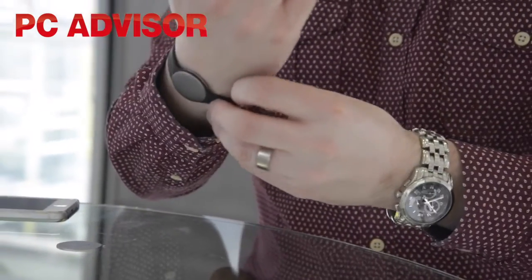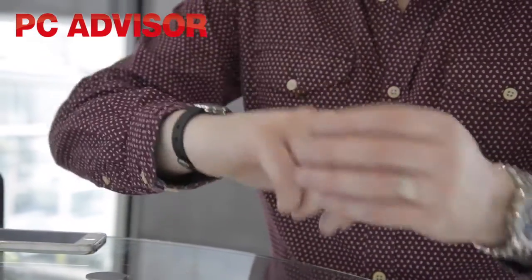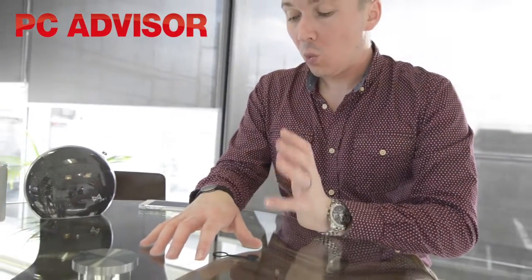You don't get a full display like you do with some other activity trackers like the Fitbit devices or the Nike Fuel Bands. What you do get is, if you just tap it, it lights up and lets you know how far you are towards your target that day.